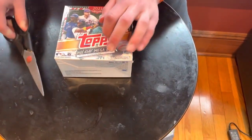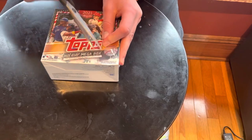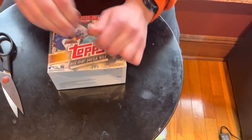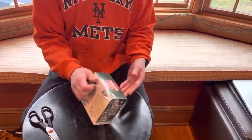Let me get it open with this pair of scissors. There are 10 packs in here, each with 10 cards. So we're going to be getting a total of 100 cards, which I really like. This is a really nice set.